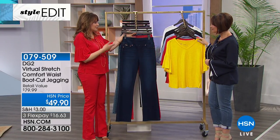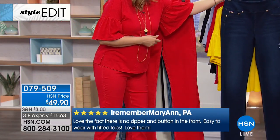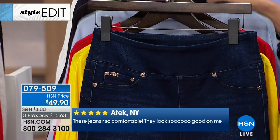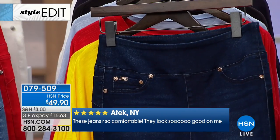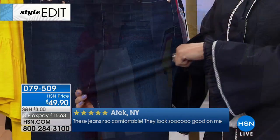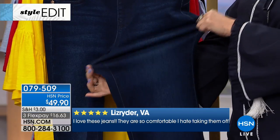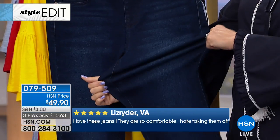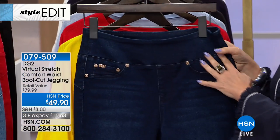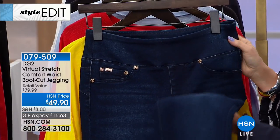This has got some different colors. What it is is the comfort waist, and it's a boot cut. You may have seen the comfort waist in the skinny leg — this is boot cut, which is one of my most favorite cuts. We're calling them a jegging, but to me it's like my favorite pair of jeans.